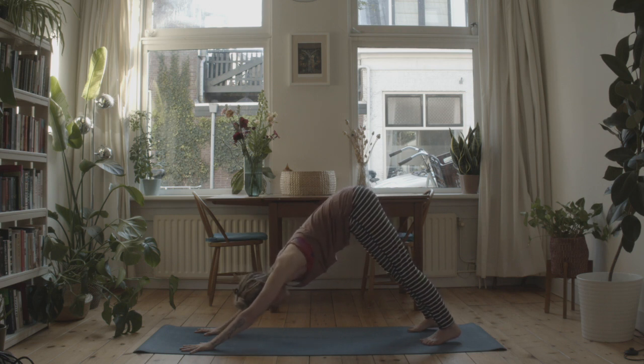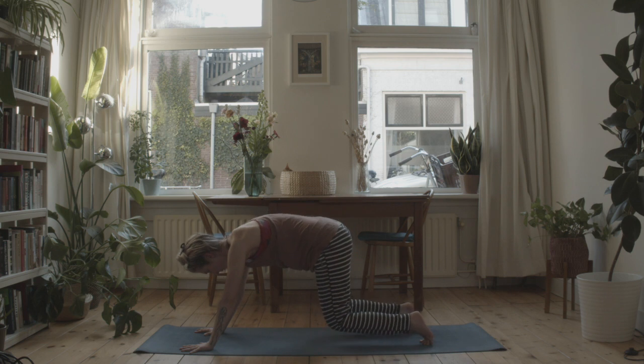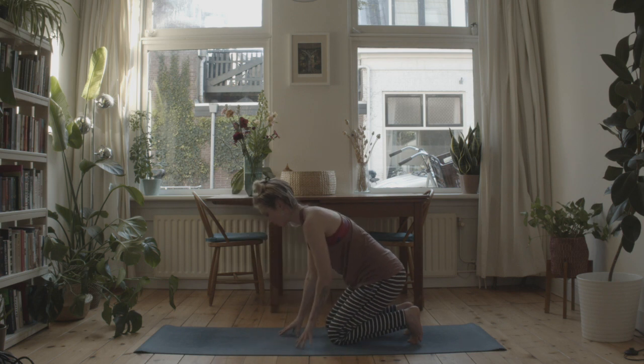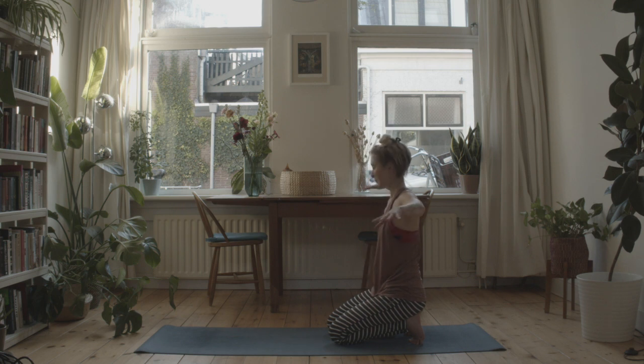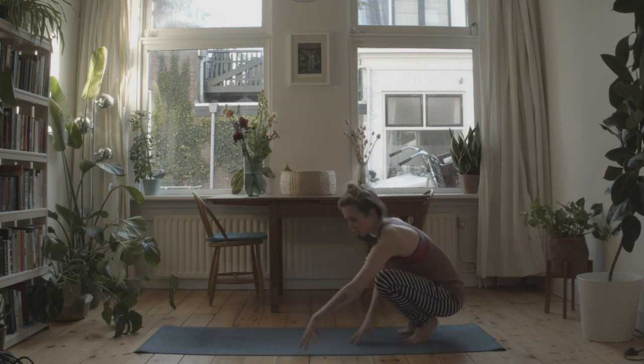Once more, breathe in through the nose, and this time as you exhale, drop your knees down to the floor. Keep your toes curled under and just walk your hands up, landing with your hips and bottom onto your heels. Breathe in, send your arms out left to right, and then as you exhale, bring the arms all the way down to the floor. Take a moment to interlace your hands behind your lower back. Breathe in, lift the rib cage, but keep those hips really heavy — opening through the chest. Then exhale, break free. Bring your fingertips out in front. We're going to lift the knees and come into a yogi squat.